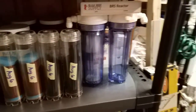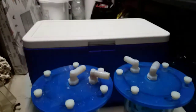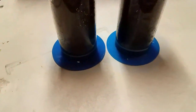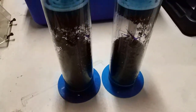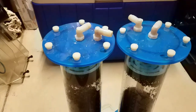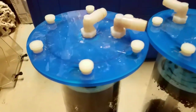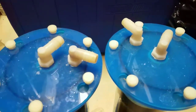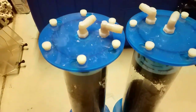Some of you who have used these older canister reactors for media know they're great for their time and work well, but anyone who has unscrewed them understands how much of a pain they really are to use. Plus you have to disconnect the hoses, which creates more room for leaks.